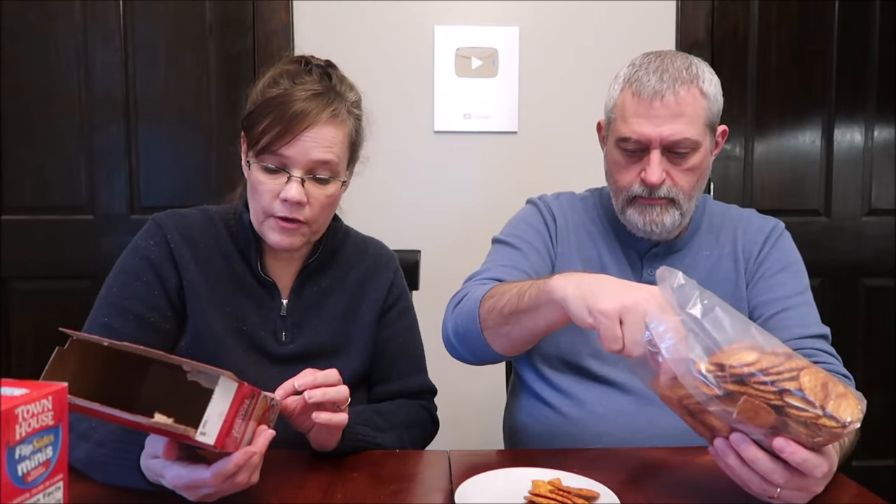Because you get a cracker on one side and a pretzel on the other side. It says one side pretzel, one side cracker — oven-baked crackers. It is 17 servings in the container. Five crackers is 70 calories. No artificial colors or flavors. These are distributed by Kellogg's.